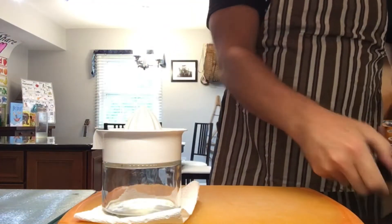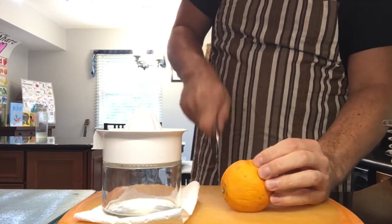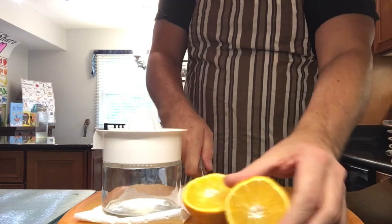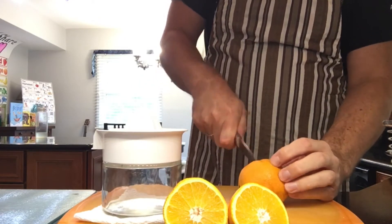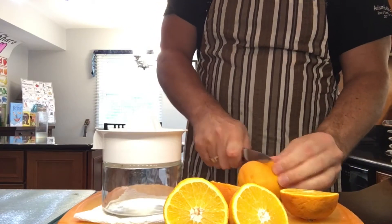First we have to get some oranges. Here's an orange. I'm gonna cut it in half. Oh, it looks good. There's an orange, but one isn't gonna be enough. I need more oranges. I think I'll do one, two, how about three? Three oranges should make enough juice.